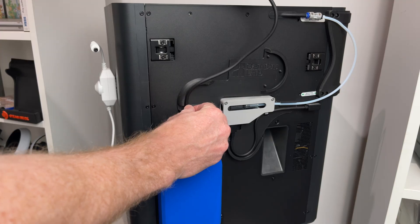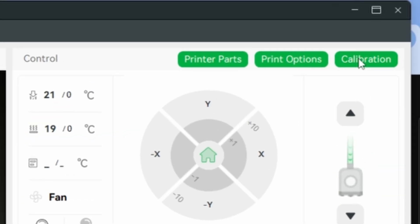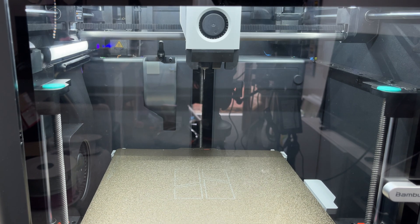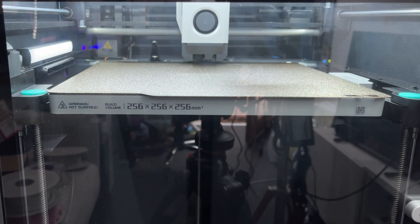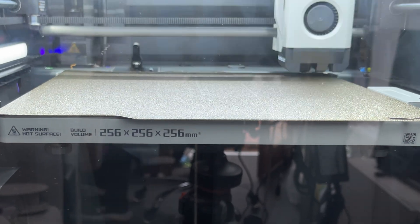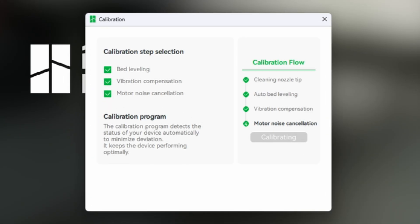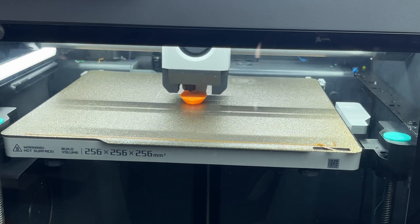When I got it home, I expected at least some setup hassle. Even used, these things must need some calibration, right? Wrong. I reattached the AMS, plugged it in, ran the automatic calibration, and within 30 minutes I was watching my first print emerge — the classic Benchy boat. No troubleshooting, no failed attempts, no cursing at confusing software. The previous owner had already done all the hard work, and frankly there wasn't much to begin with. It just worked.